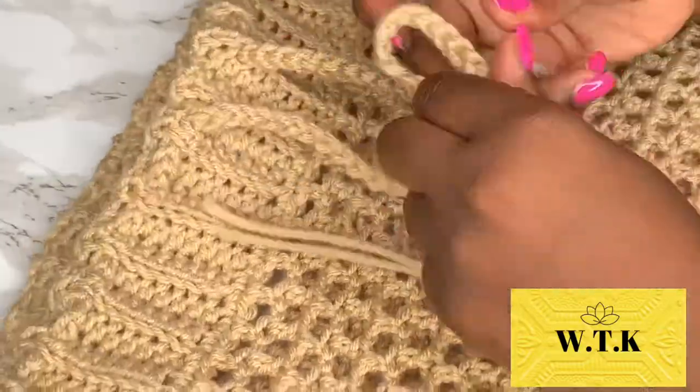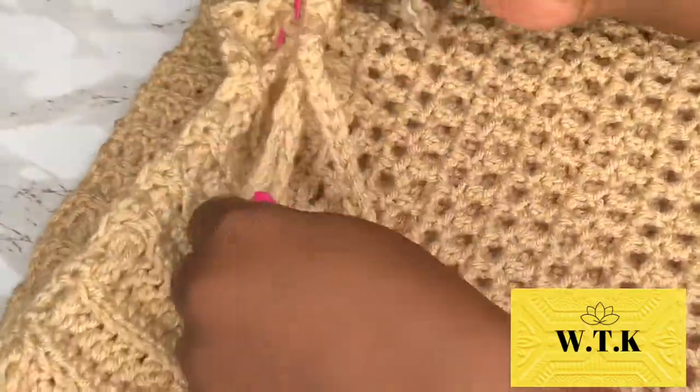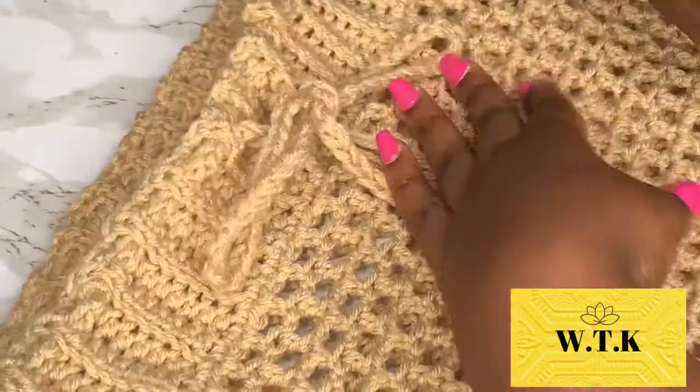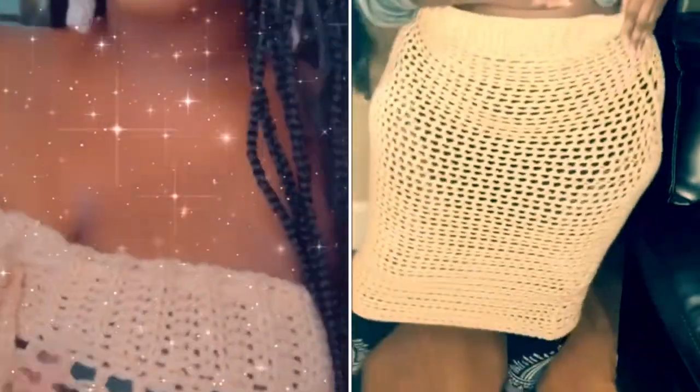Look at that — I am excited to announce that you have completed the curvy girl friendly skirt slash dress! I hope you enjoyed it and I will see you in the next video. Please like, comment, and subscribe, and if you want this to be a written pattern I will definitely try my best.